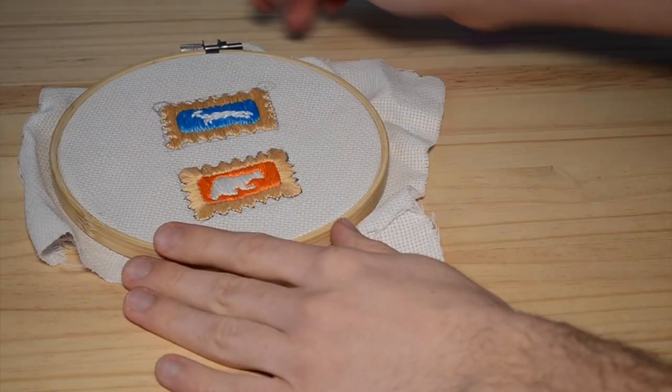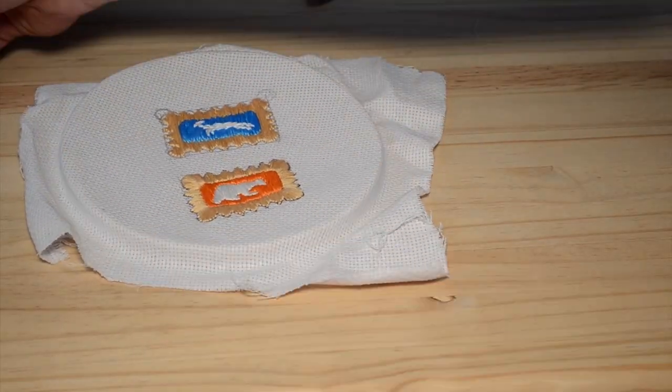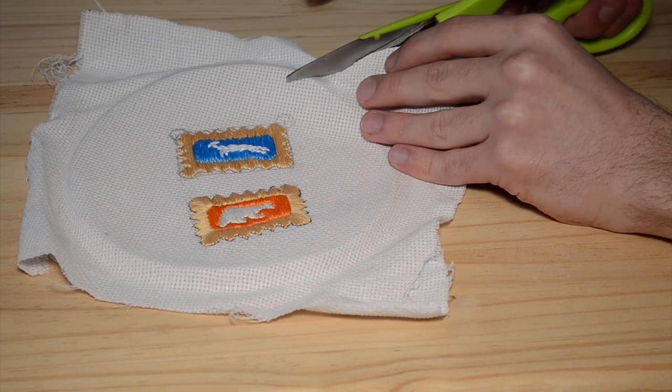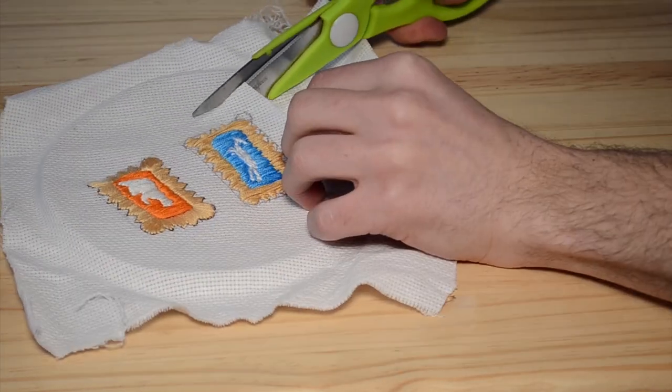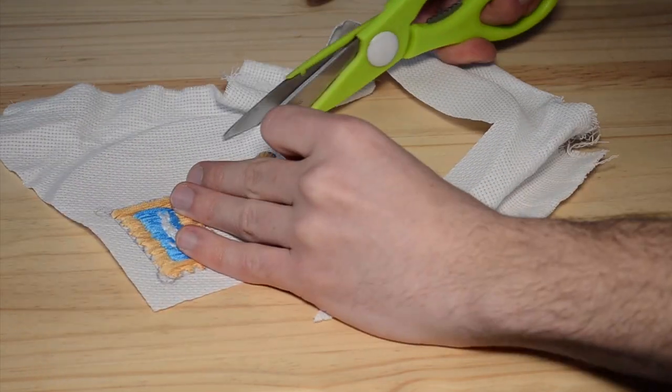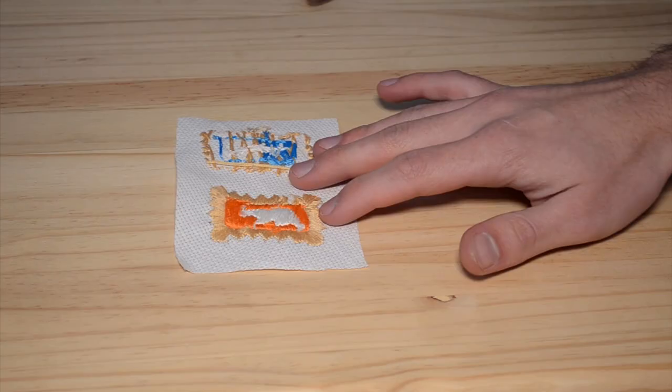Once you've finished the patch, you can take the embroidery rings off and cut the patches out of the embroidery material. Remember to leave about a centimeter space around the patches, like so. And here is where my trouble set in.